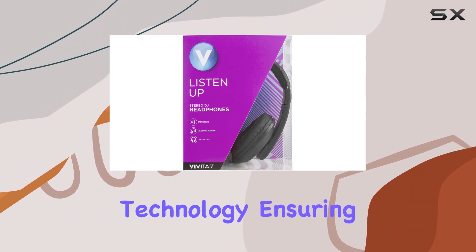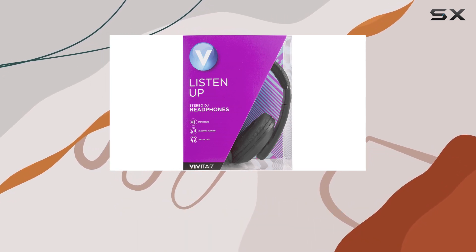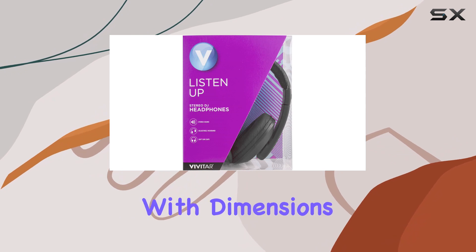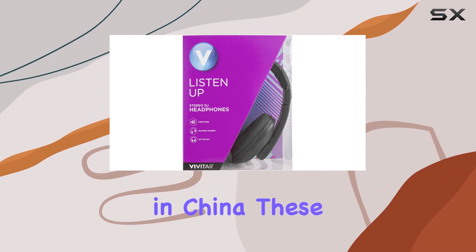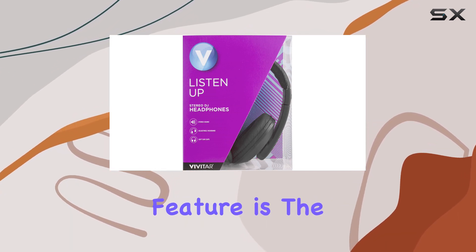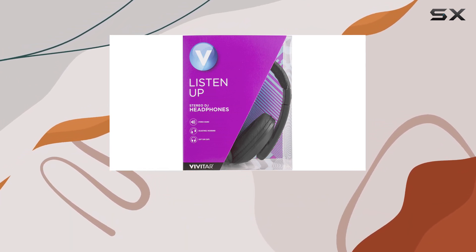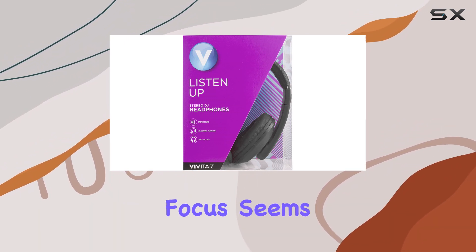What caught my attention is the wired connectivity technology, ensuring a stable connection for uninterrupted audio. The package indicates a single quantity, neatly packed with dimensions that emphasize portability. Manufactured in China, these headphones carry the brand reputation of Vivitar. One standout feature is the Android compatibility, catering to a wide range of users.